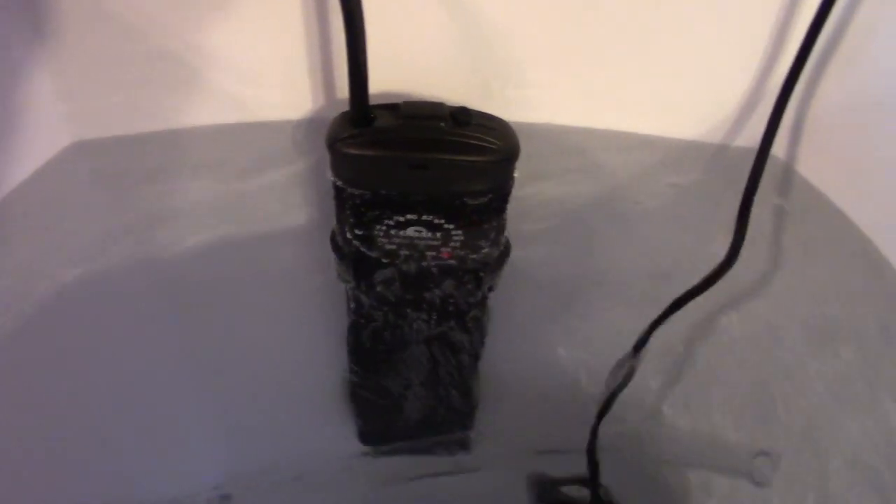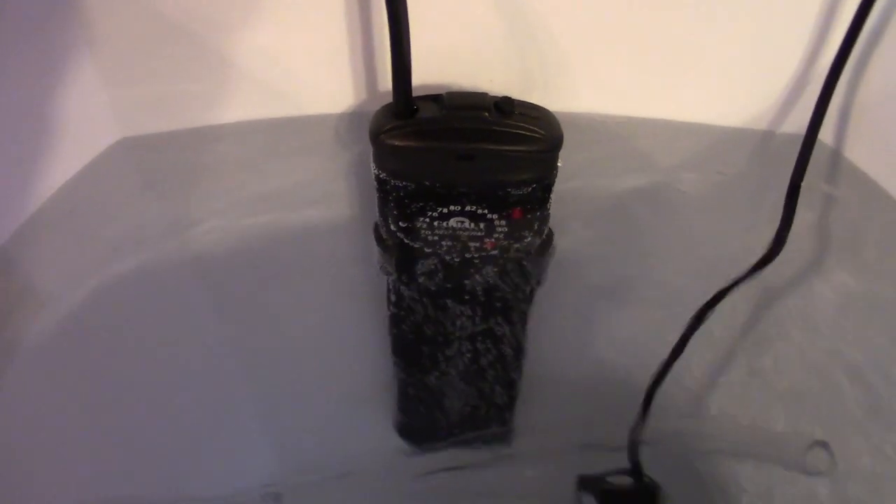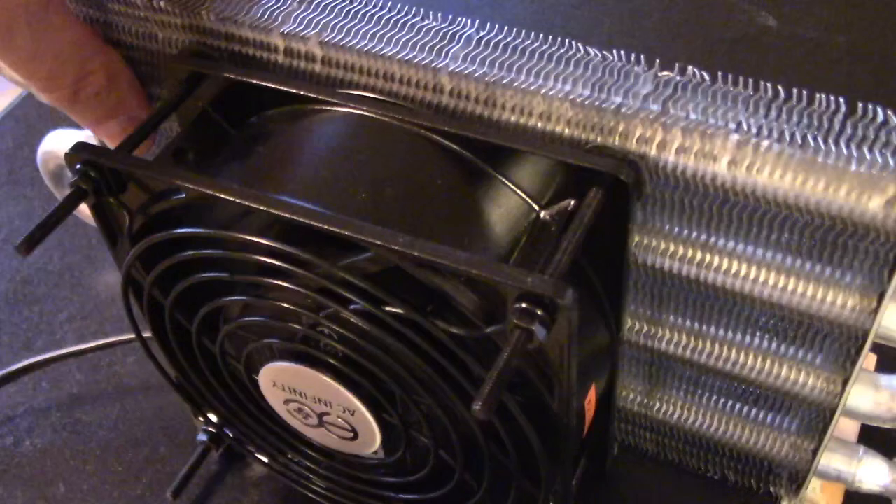We're at about the one-hour mark now, still holding around 90 degrees — it was 96 constantly earlier. Everything's working good, no leaks, fins are still nice and warm.